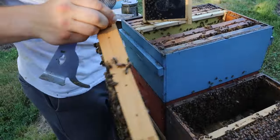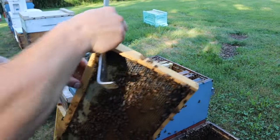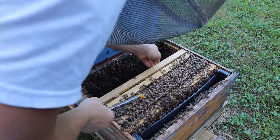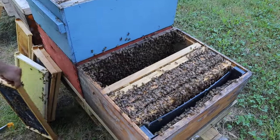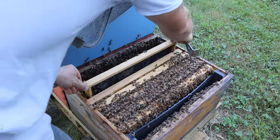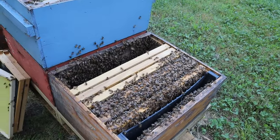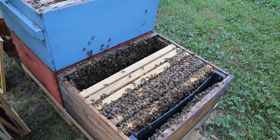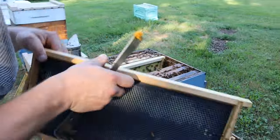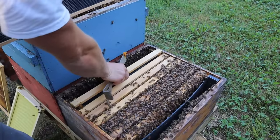Let's get some more frames for this colony over here. We are going to add a couple frames of comb so that when that queen starts laying she will have plenty of space. I think on the rest of it I'm just going to do foundations. I'd like to get some more drawn comb if possible. We'll see if we can get some more this year.